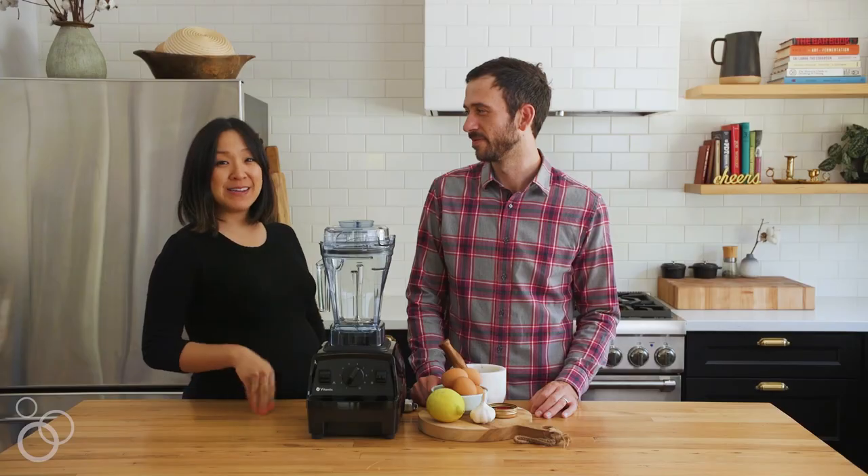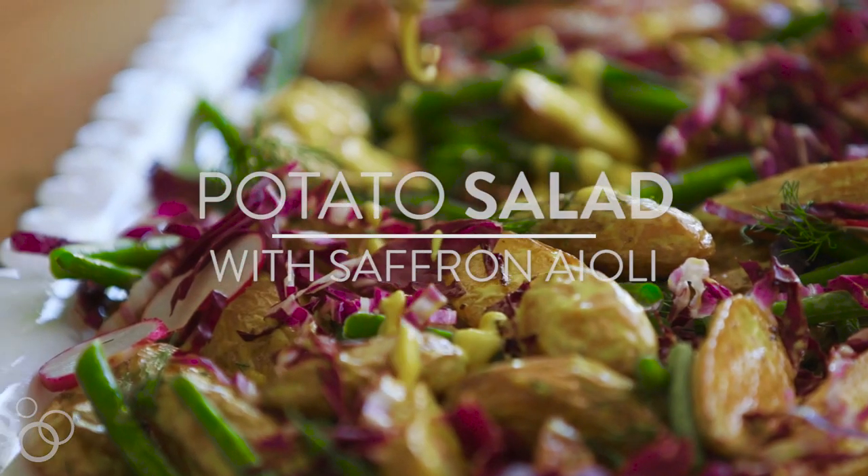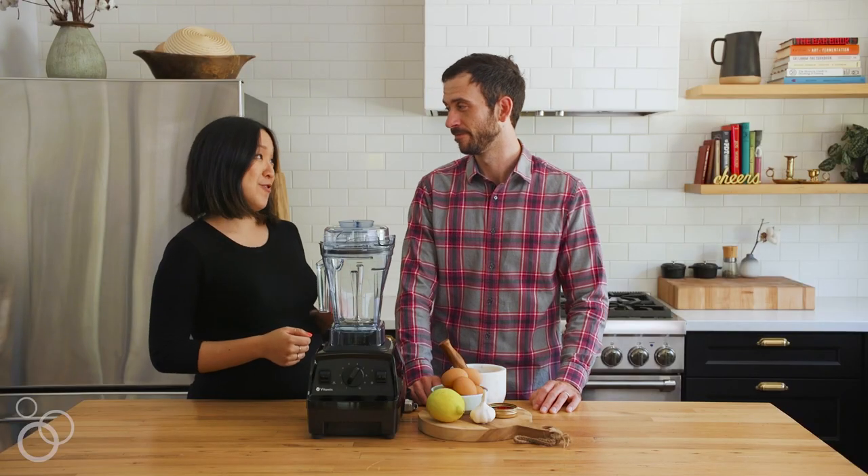Hi, I'm Karen from Honestly Yum, and today we are going to be making a potato salad with a really unique aioli or mayonnaise — and it's going to have saffron in it.